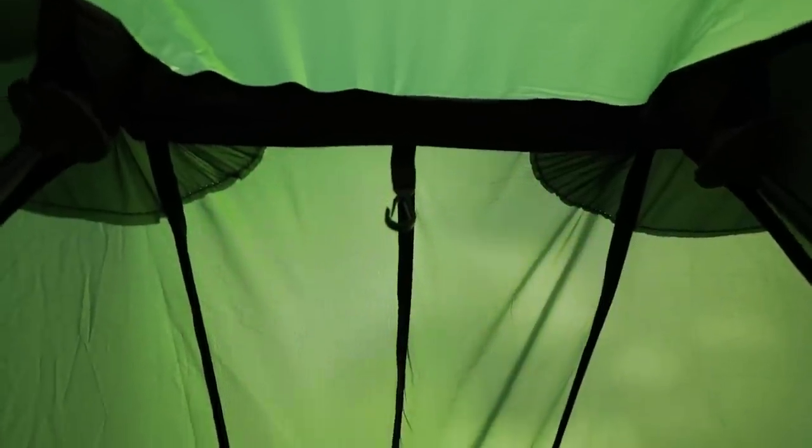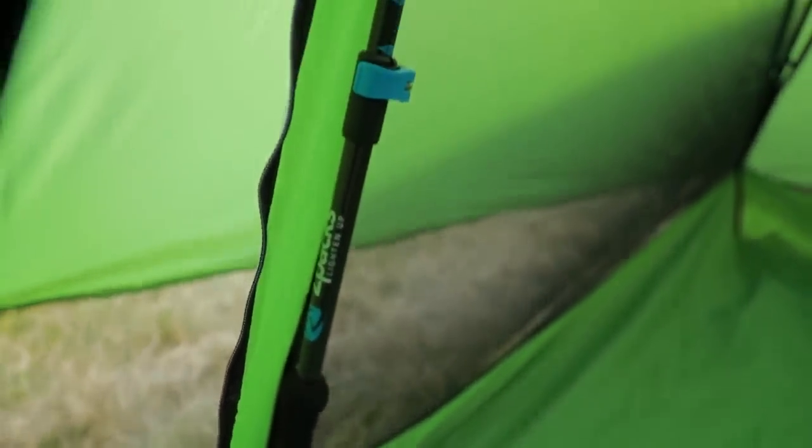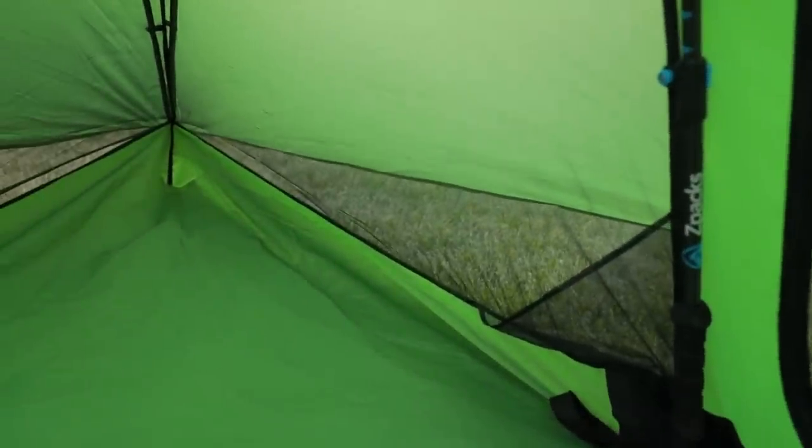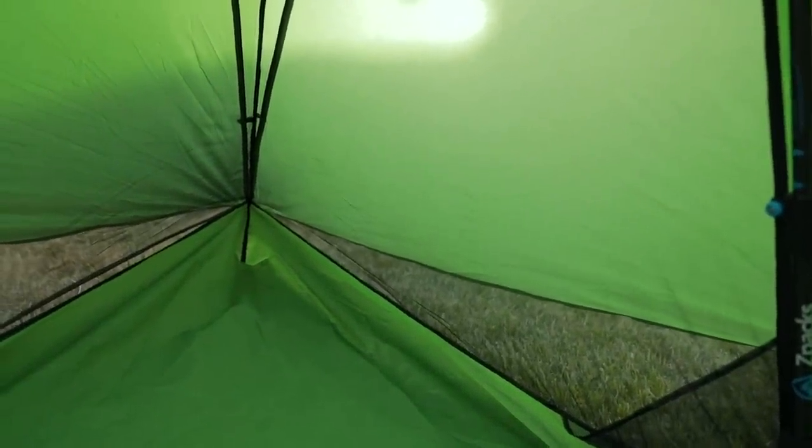Inside you get a nice little hang loop, and you can see the trekking poles set up. What's really nice is you can just adjust the height exactly how you want it on each side and get it perfectly taut.